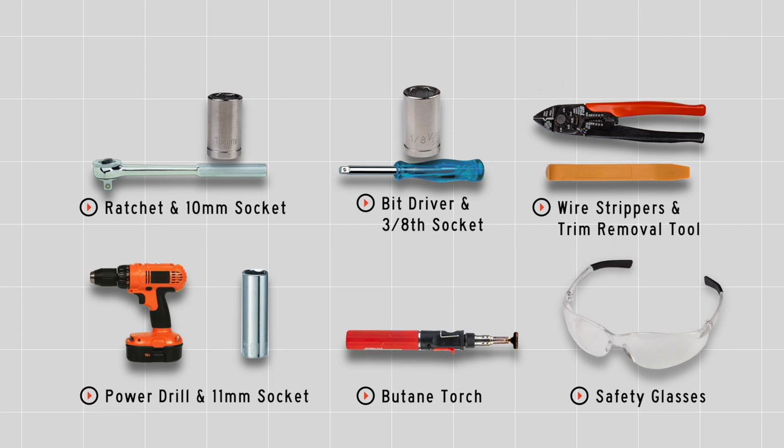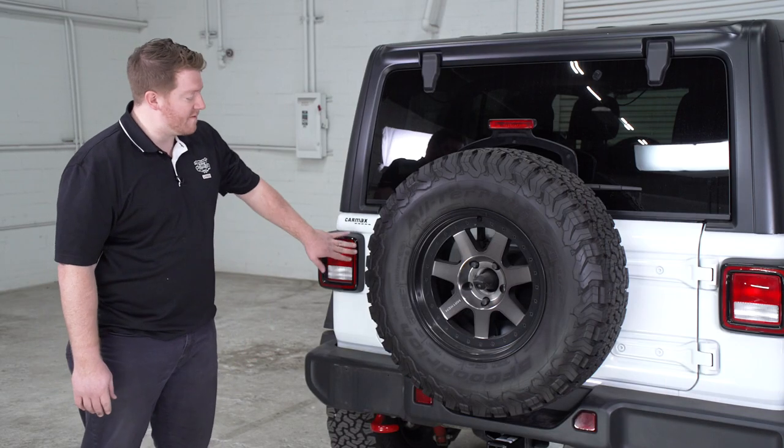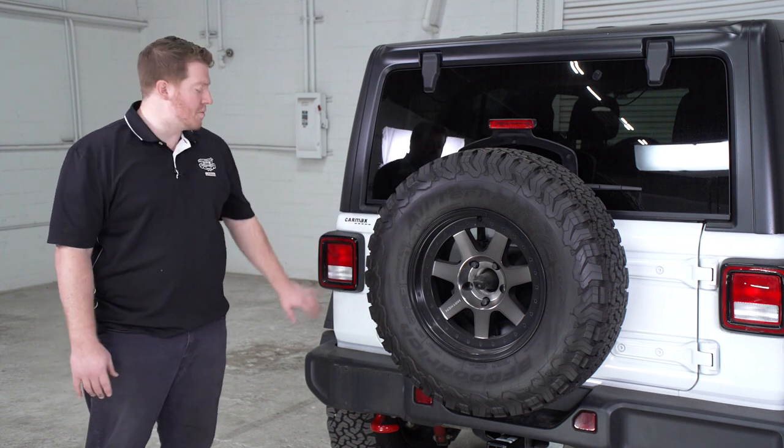You'll need the tools seen here to complete your installation. Our trailer wiring harness is going to connect to our vehicle's tail lights, and we're going to need to remove these to start.